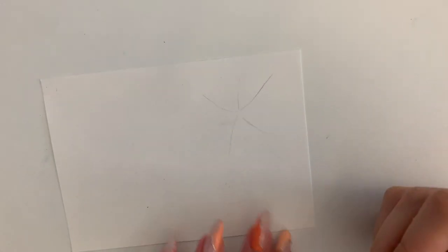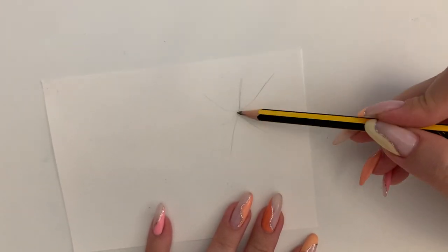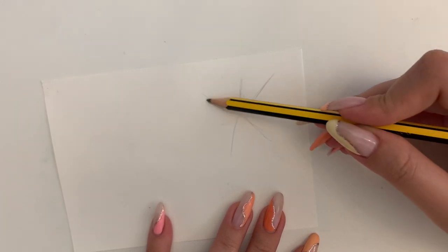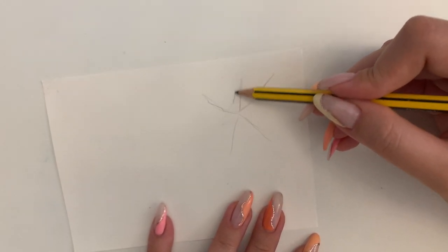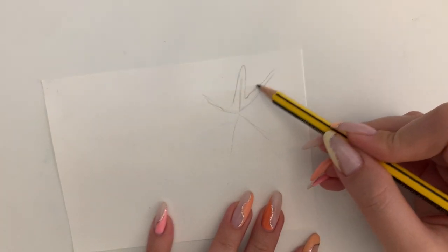Hi guys. I'm going to show you how I think about composition if I want more than one item in my plan. I'm going to start with drawing five lines for the starfish and I'm going to use that as a guide to draw around, kind of like you would with bubble writing.